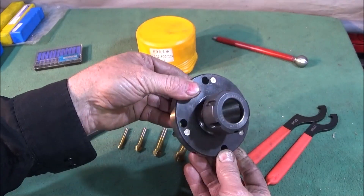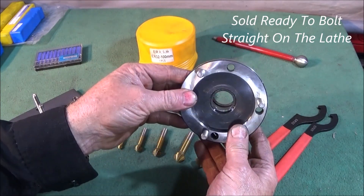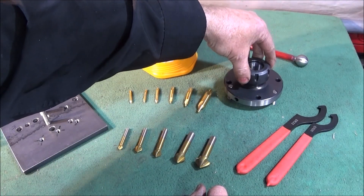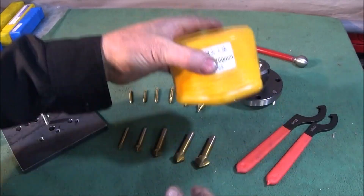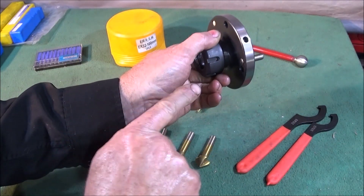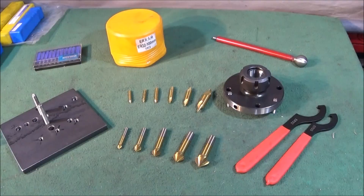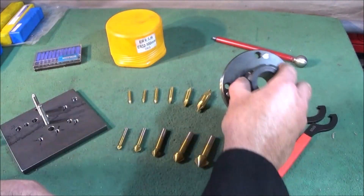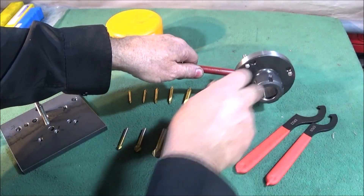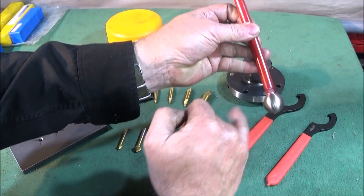I've also got this ER32 collet chuck from Banggood — it's the perfect fit for the Chinese mini lathe with the 100mm mandrel, the ones that take the 100mm chuck, and it comes in this box here. When you get it you have to make some studs up for it; I've made mine out of stainless steel Allen bolts which I've parted off and then screwed through from this side so they go to a certain depth. I'll do a review on this one as soon as I get the actual collets. I've also made this holder for the hole in the side to hold it while I lock it up with the actual spanner — these spanners come from Banggood as well.